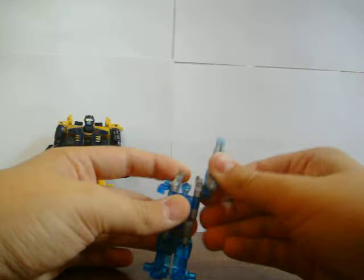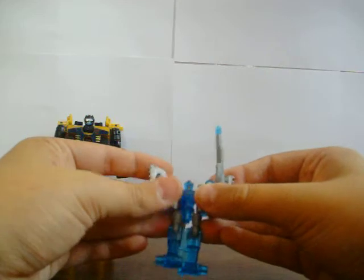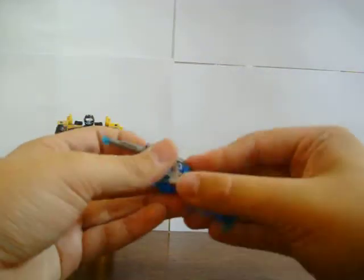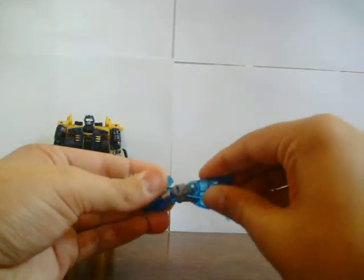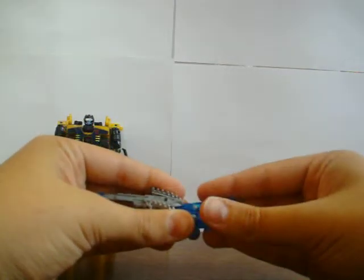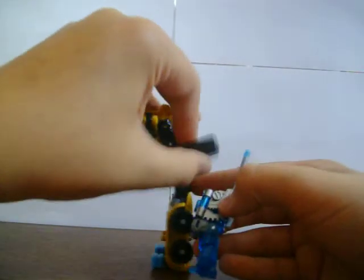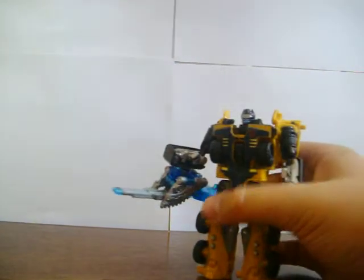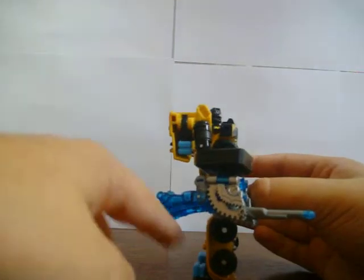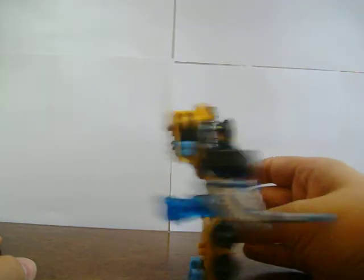We'll get on to Caliburst's weapon mode. What you want to do is bring it up here and spin this round so the gun is facing that way. If you did want to have it facing that way, that's how you do it. You want to just fold these legs up and tuck them under the hands. That is his weapon. The only place to store it, really, is under the arm like that — so he's got his big gun. It's a big, big gun.